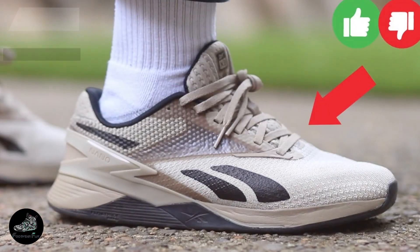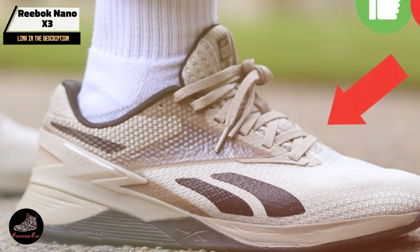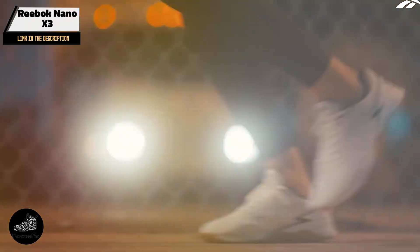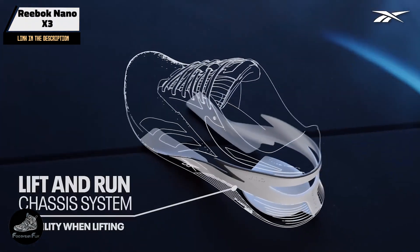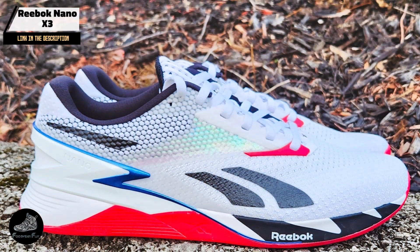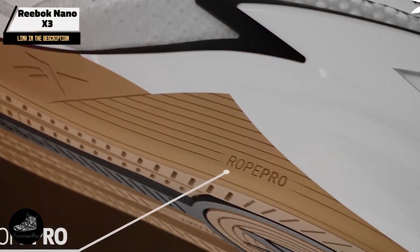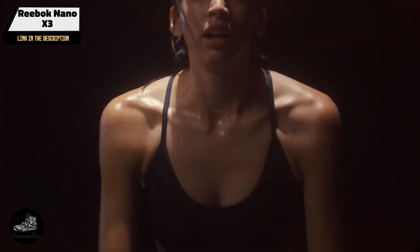In the second spot, we have the Reebok Nano X3, a shoe that continues the legacy of the Nano series with enhanced comfort and functionality. The Nano X3 is designed for the modern CrossFit athlete who needs a shoe that can seamlessly transition between various workout elements. Known for its robust construction and supportive design, the Nano X3 is a must-have for those serious about their CrossFit training.